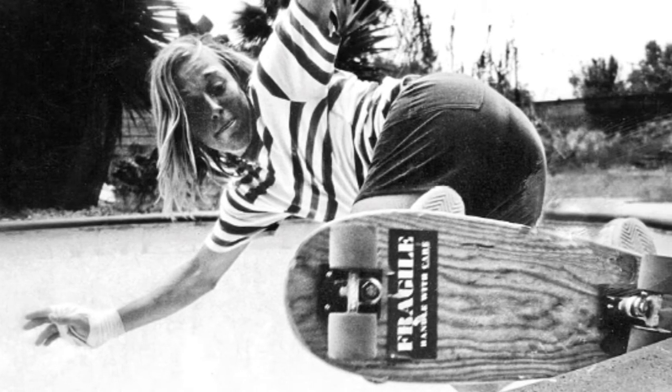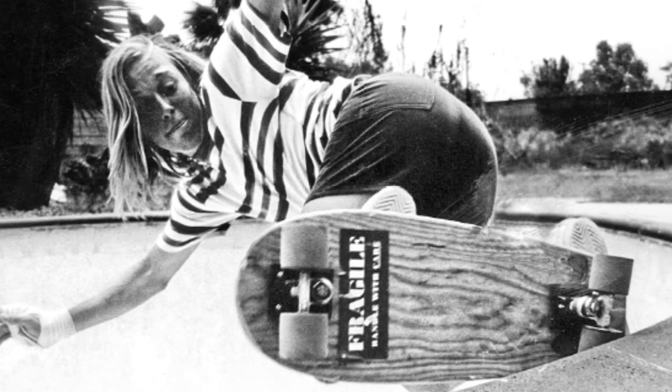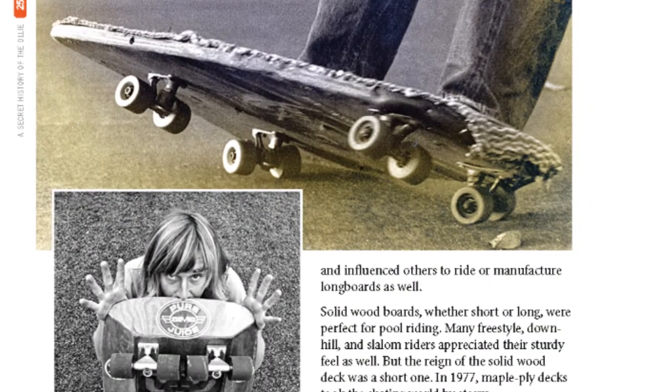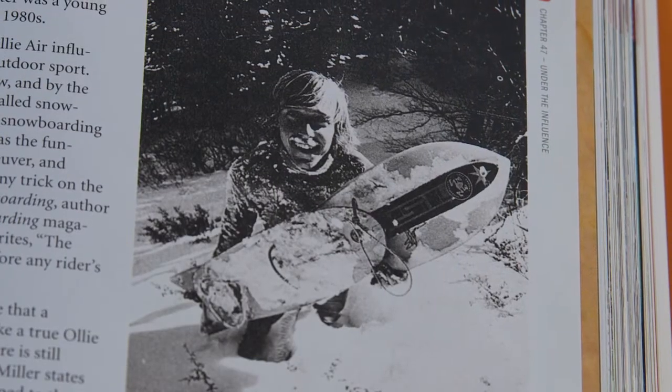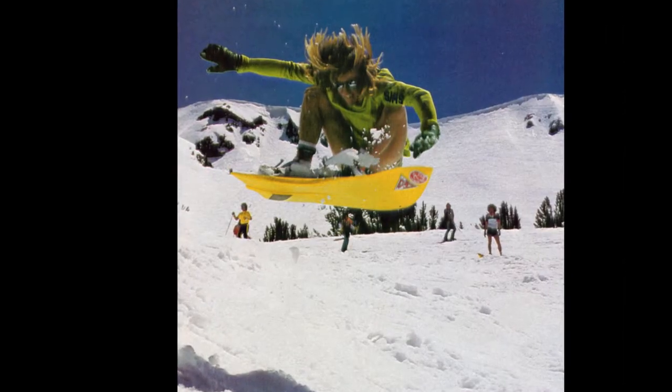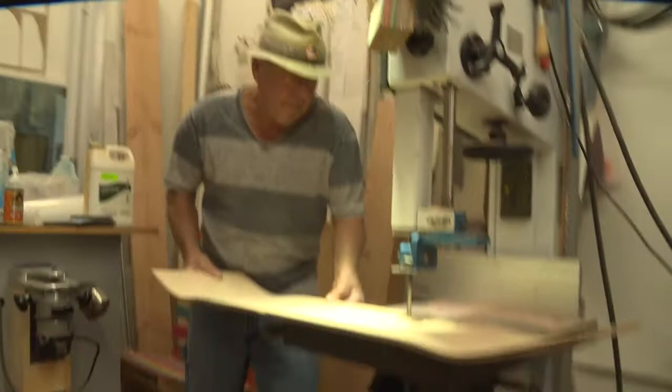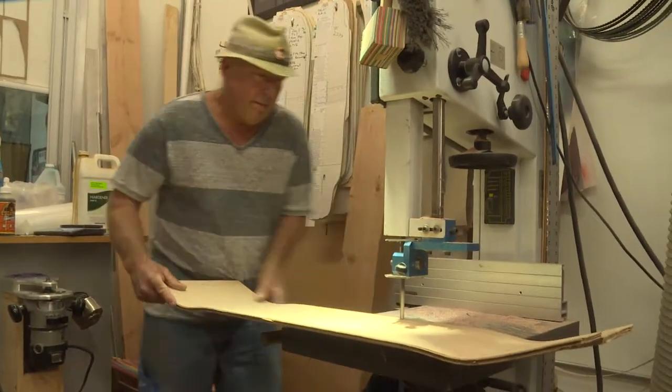Lonnie is a board sports pioneer. When I was a kid he was a pro skater — he built stuff, designed it, made it, rode it, and was an early part of snowboarding. To me he was a magical dude because he made stuff. That's what Maker Monday is all about. He's making a reproduction of an iconic piece of skateboard history right here. It's amazing.